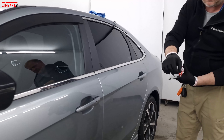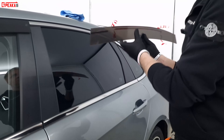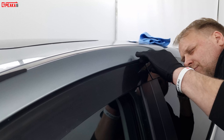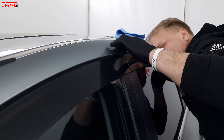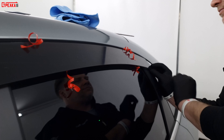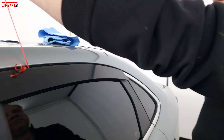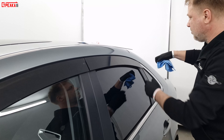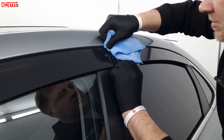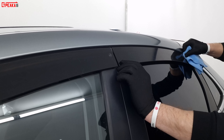Installation of the second deflector. We check that the top and bottom are even — I can see they are aligned equally — also along the upper part. We take a towel, hold it, and glue the upper part, then a little lower.